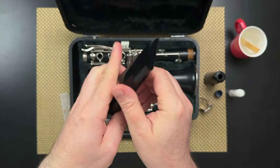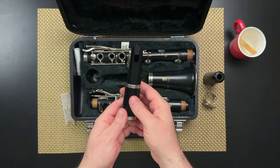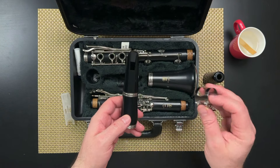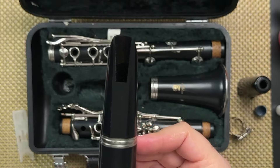At this point we normally would put together the rest of the pieces of our clarinet, but for now let's just stick with our mouthpiece and barrel. Hold the mouthpiece and barrel in your left hand with the hole of the mouthpiece facing up towards you. That hole in the mouthpiece is called the window.